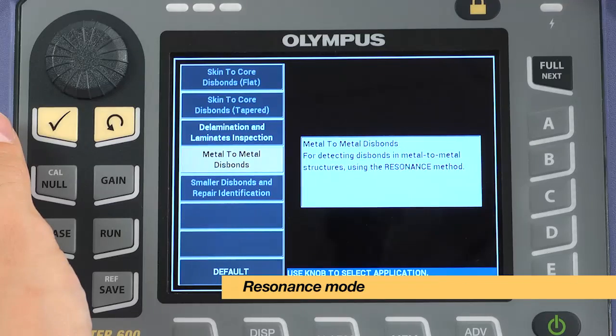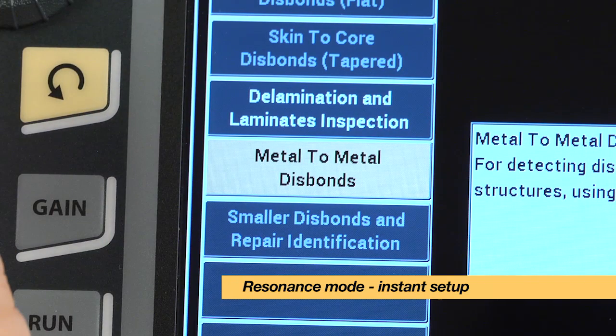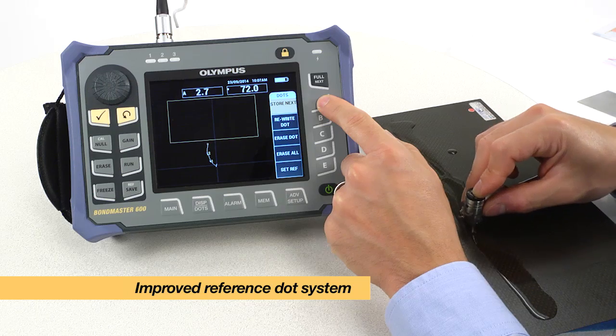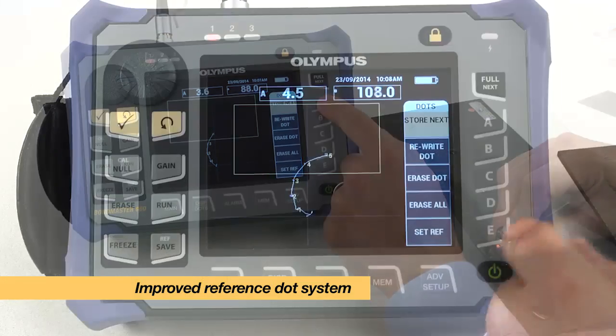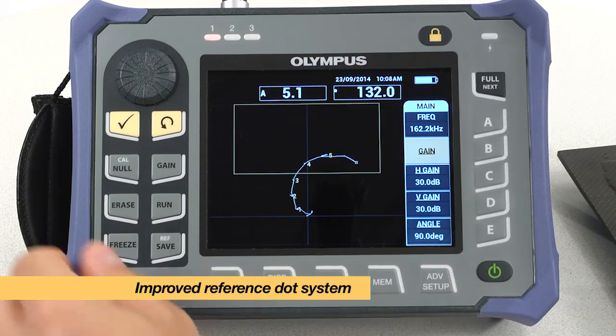The resonance mode has been designed to offer instant setup to inspect for metal to metal disbonds and composite delamination. The intuitive interface and improved reference dot system allow the instrument to calibrate the resonance mode in a simplified number of steps.